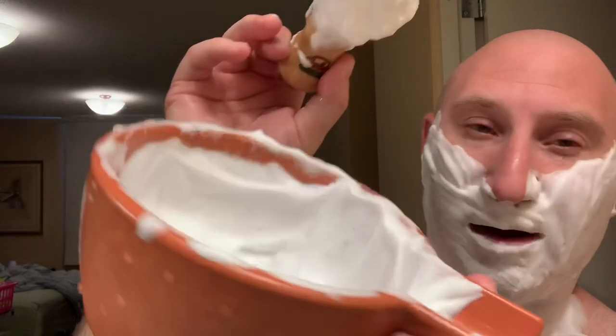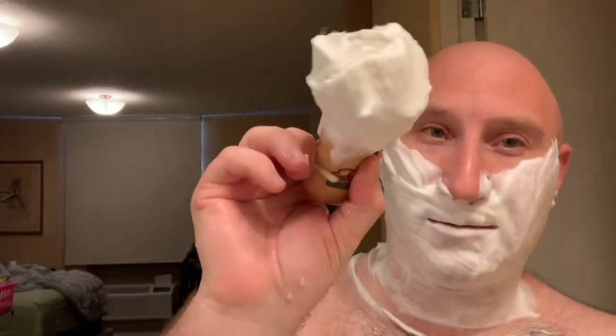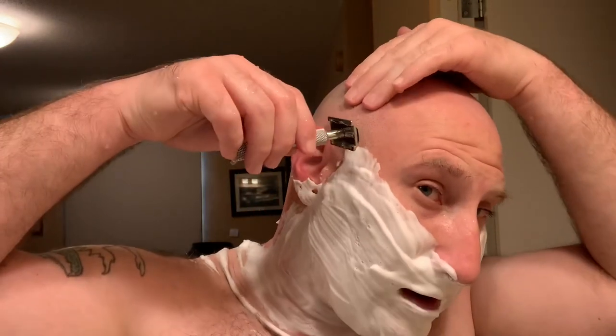As I said in my previous video for the head shave, this cream as far as lime scent goes is one of my favorite lime scents of all time. Really good non-traditional lime scent — it's got a little bit of extra other stuff in there. I'll put the scent description down below in the description. Let me get started.